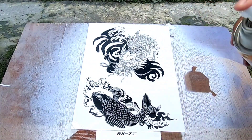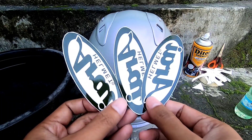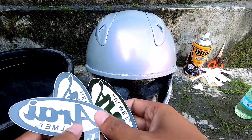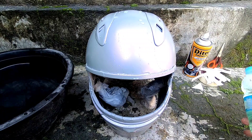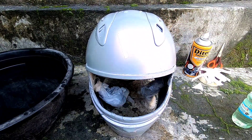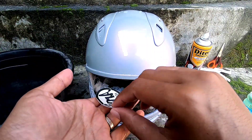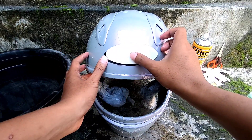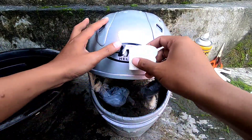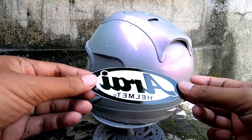Setelah kertas decal-nya kering sentuh, kita gunting sesuai pola gambar yang mau kita tempel. Langkah berikutnya, kita basahi media atau helm-nya dengan air dan sabun supaya licin. Setelah itu gambar atau kertas decal-nya dicelup ke air kurang lebih 1 menit, lalu kita angkat dan tempel ke helm secara terbalik. Berikutnya kita geser kertasnya, lepaskan, dan tata letak gambarnya sampai pas.